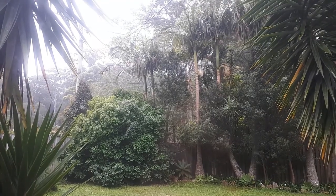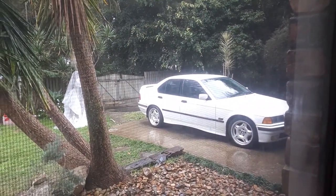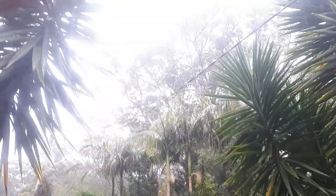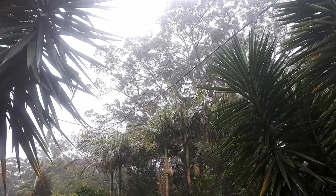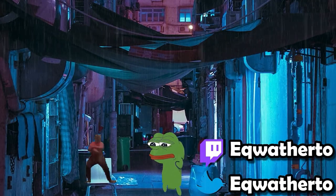Unfortunately it started raining when I wanted to go do a little test drive. Instead of putting the test drive in this video, I'm going to put it in a POV mountain drive so you guys get to see a whole 20 minutes of mountain driving. Awesome — see you guys next time.